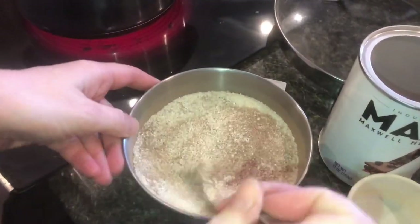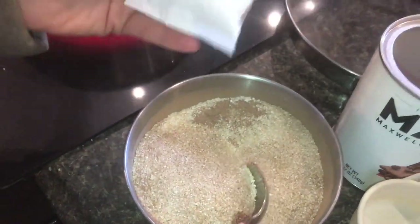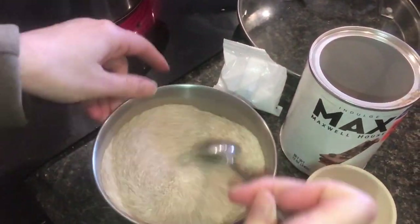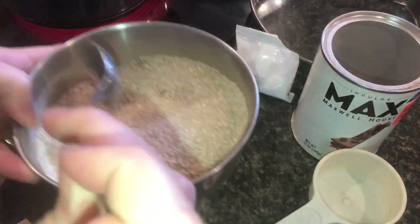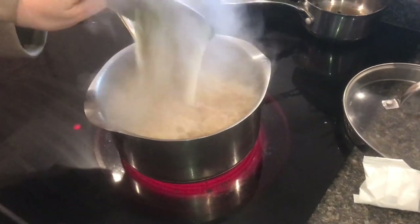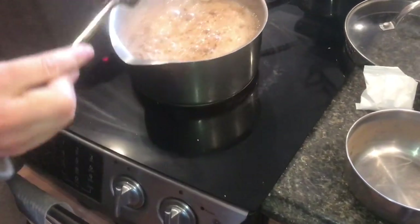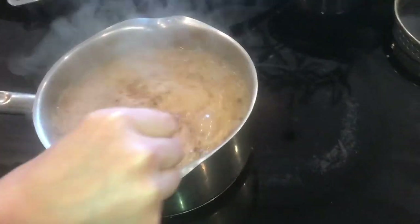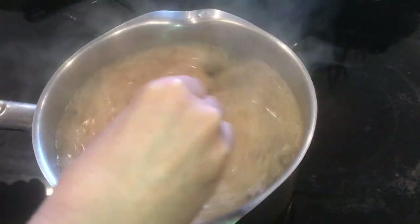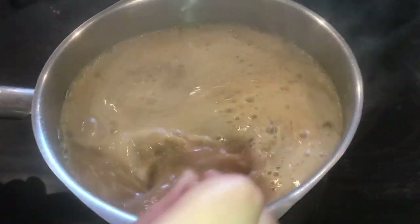If you mix it up with the grits first, it doesn't clump. And of course we want to add a little salt too, because salt makes everything better and brings out the flavor. When we add these in, I'm going to keep stirring and actually turn off the heat immediately — in fact, I'm going to lift it off just a little, because if you don't, you may have a mess that might boil over.